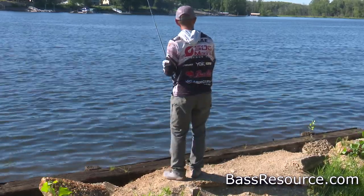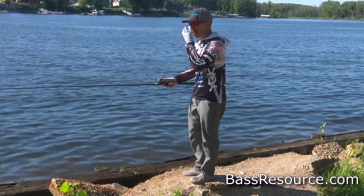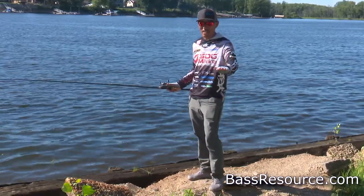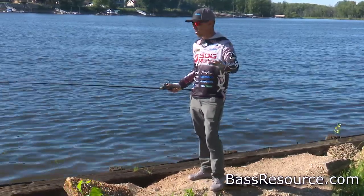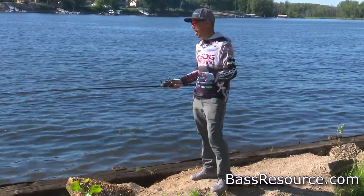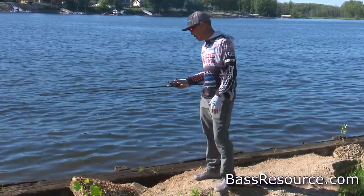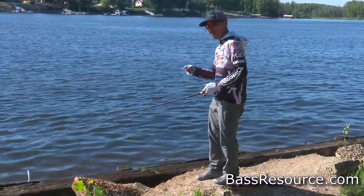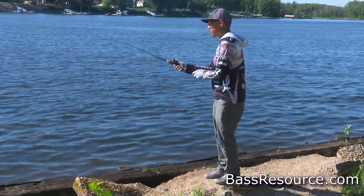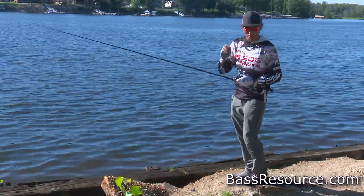Walk little by little, just like using a trolling motor on a boat. I started fishing when I was eight years old and I've fished from the bank a lot, so I know how to do it. Use sunglasses to see under the water, then throw the swimbait and fish the lower water — that's important.